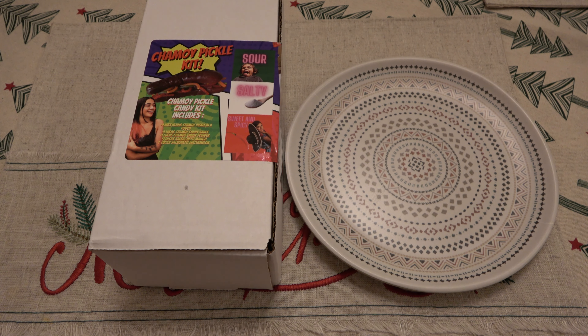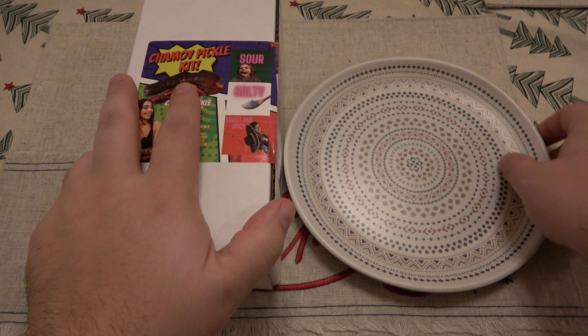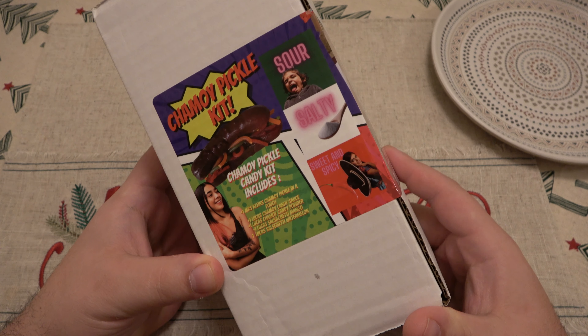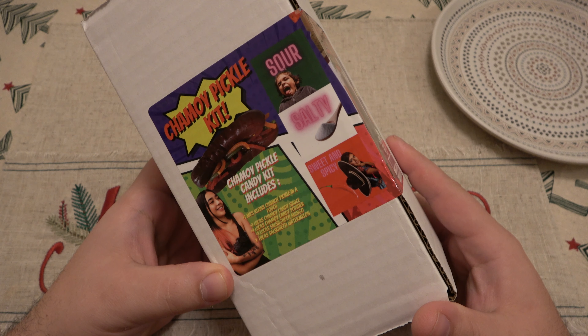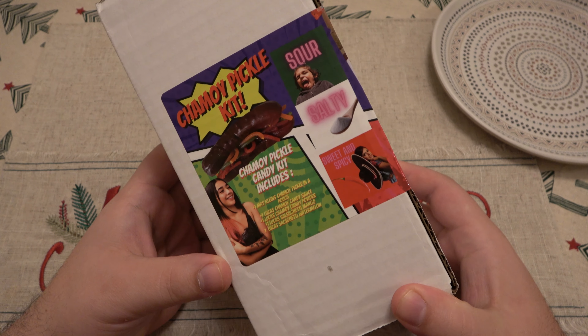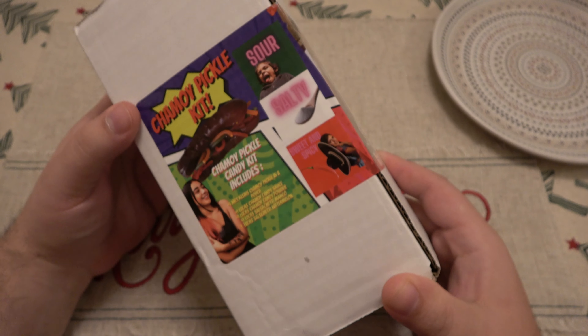Hey, what's going on guys? So today we're trying the Chamoy Pickle Kit Challenge. I don't know if it's so much a challenge as much as it is just to try it, but I got this pack from my buddy Corey. Corey is the man and he's a big fan of pickles. He got this as a gift, loved it, and wanted to see what I thought of it. This is basically a bunch of different Chamoy stuff you're supposed to make into this weird pickle sandwich.